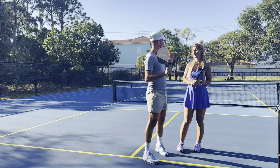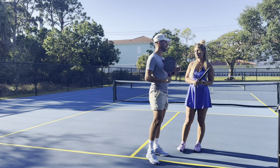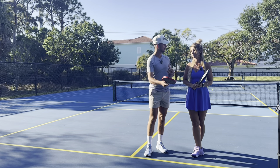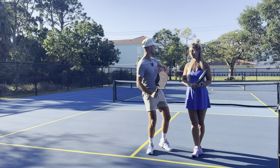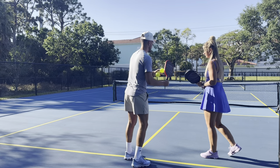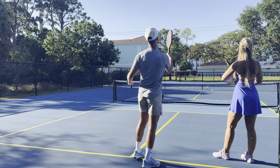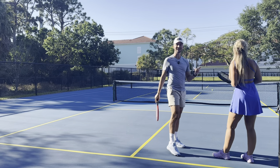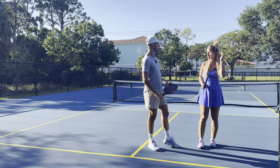The first thing about technique that makes an amazing lob is disguise — trying not to have your opponents read the lob. The drive is swinging forward. The dink is swinging a little bit up. The drop is swinging a little bit more up. The further back you are and the more you want to hit a lob, the more up you have to hit. The difference between a drop and a lob is that for a lob, you are really going up in the air.